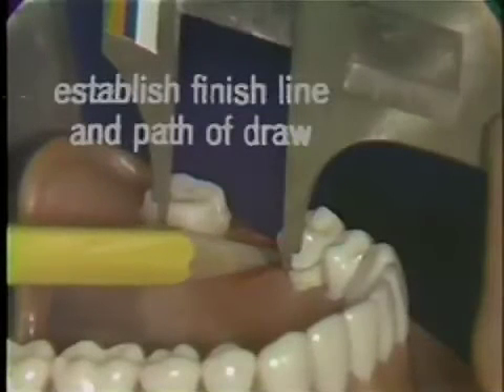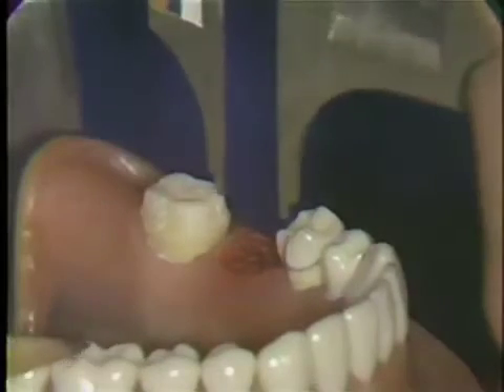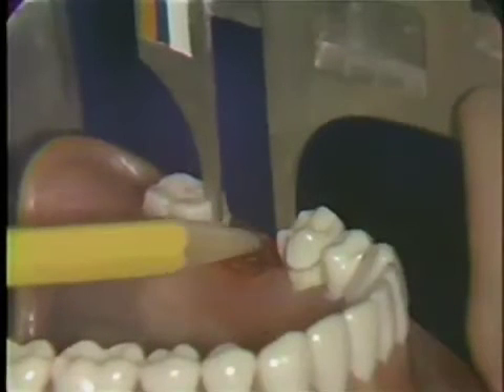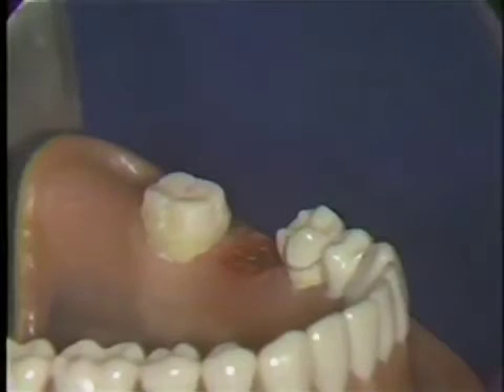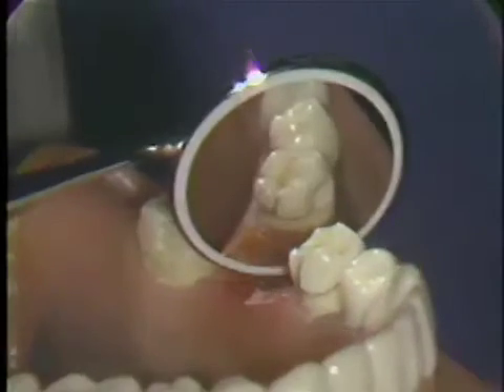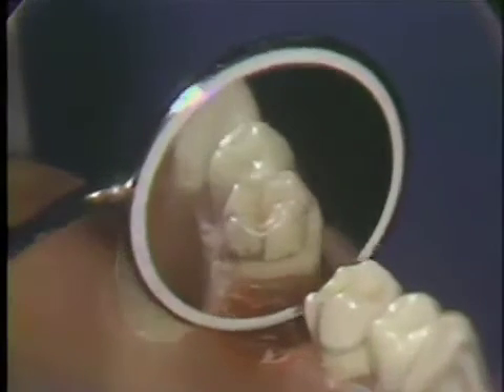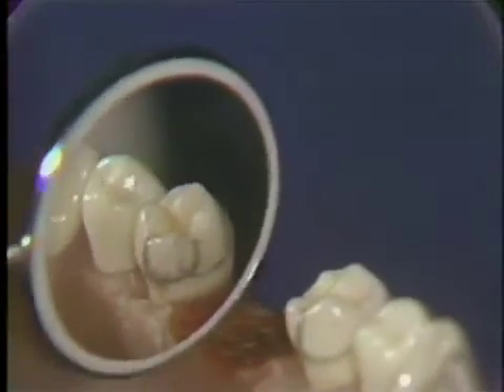The first step in the preparation of a three-quarter crown for the bicuspid is the establishment of the finishing line and path of draw. A Bowley gauge is used to place a distal pencil line parallel with the mesial groove on the molar. These pencil marks are the eventual position of the tracer cuts, and both lines should be parallel with the grooves on the molar preparation.